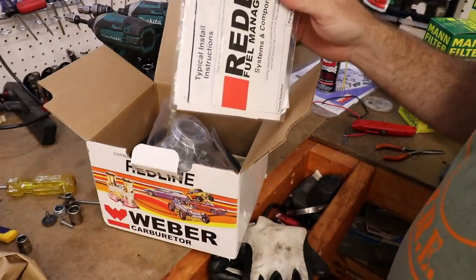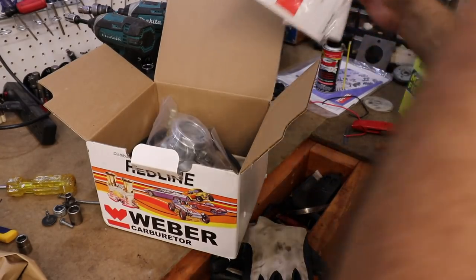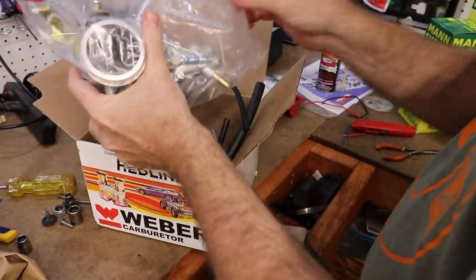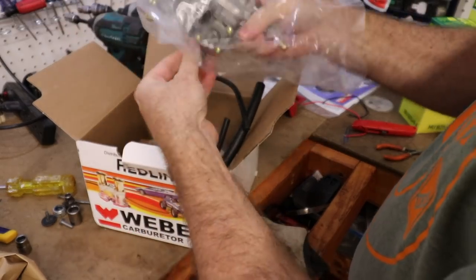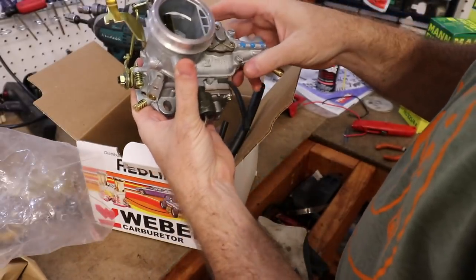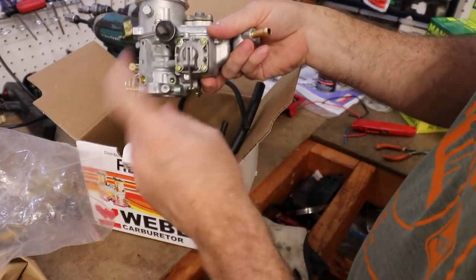It's something that's gonna fit on the factory air cleaner — hopefully this does. I'll put a link in the description, but nobody's really gonna have this car to put this on. I'll put a link in there anyway. It was about $168 I believe. It's just a little guy, and this one looks like it has an electric choke — I'm guessing that's what it is.